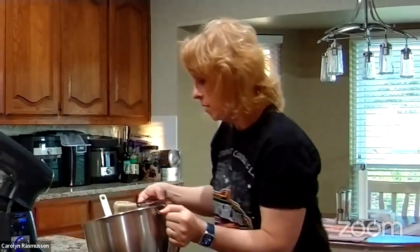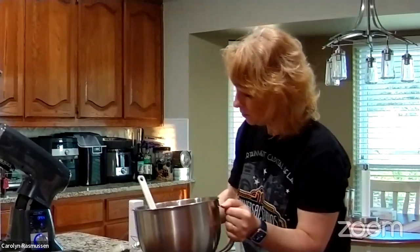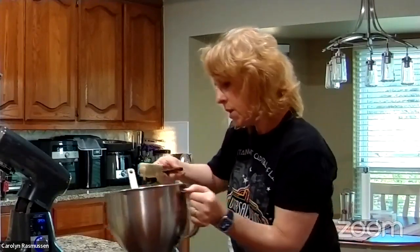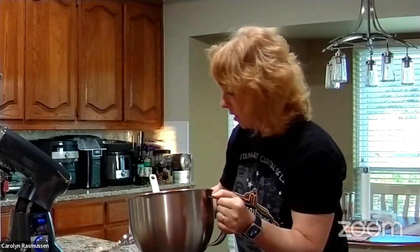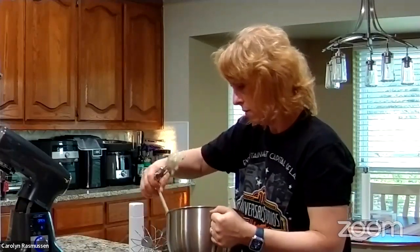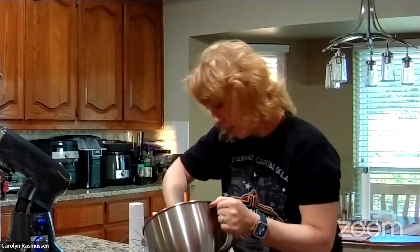Almost done — I've got four spaces left. Let's see if it's exactly enough for these. It's going to be close — two left. This will cook in the oven at 350, probably 15 to 20 minutes if I had to guess.